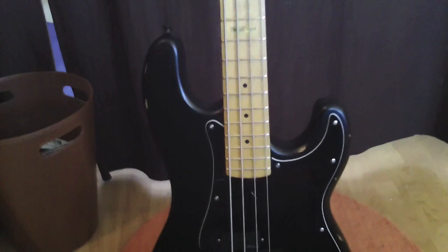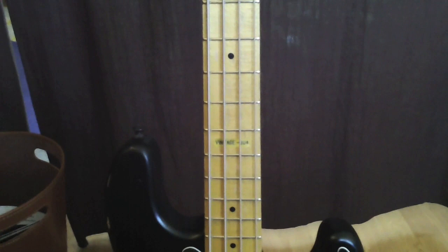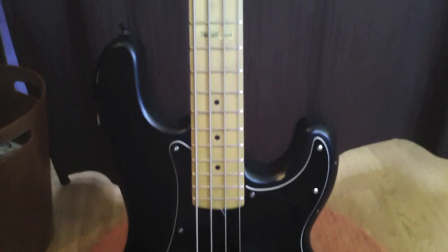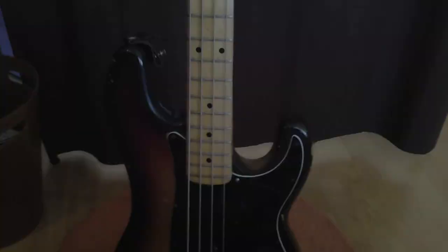I put some EMG X's in it — a PJ set. It's got a Badass bridge on it, so this is a little bit hot-rodded for me. I'm using this one for all the four-string tunes — songs that are tuned a half step down and a drop top string, so open D bottom string. I've got heavier gauge strings on it: on the detuning stuff, the set is 50 to 110.